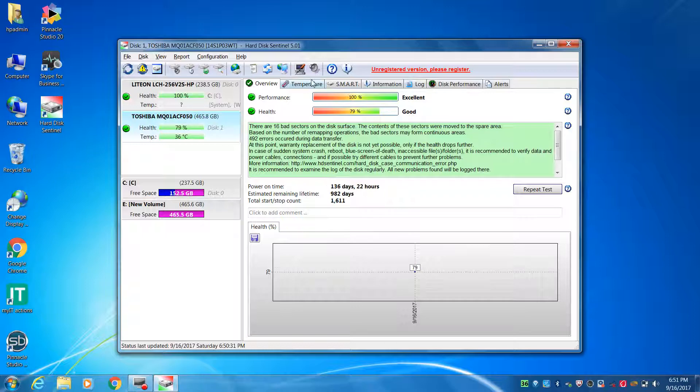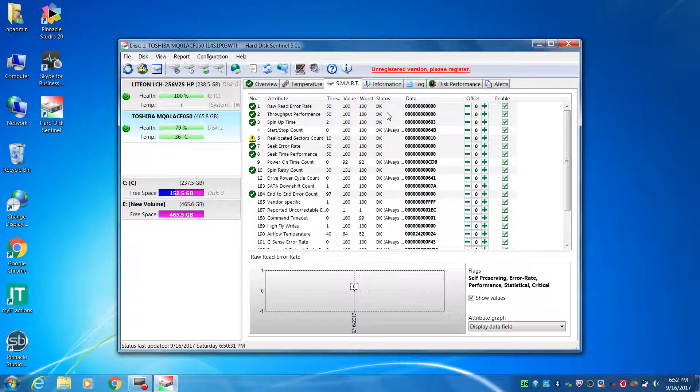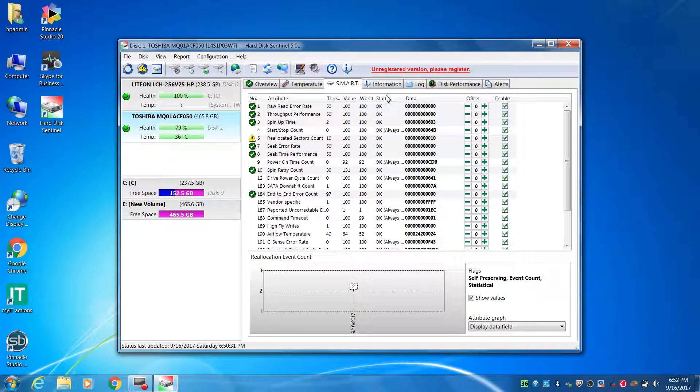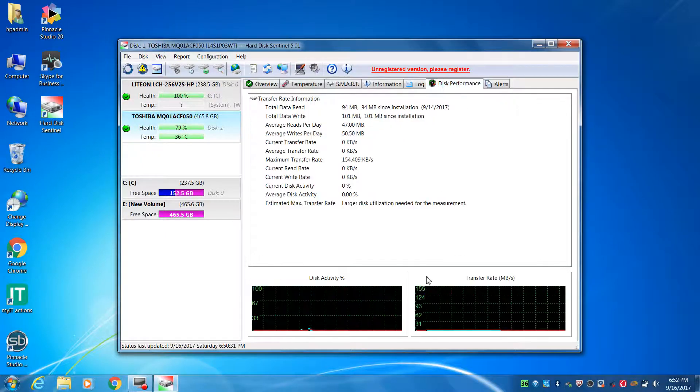It will be very safe. You will see your harddisk temperature. You can check the harddisk if you have any error. You can see the errors in this case, and you can also see the disk performance.